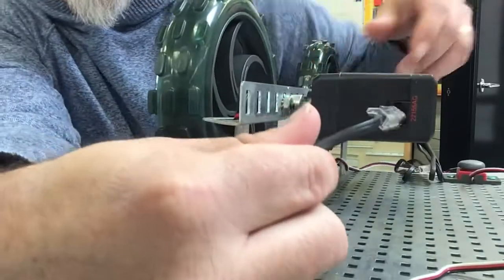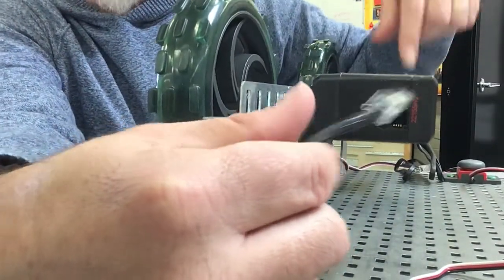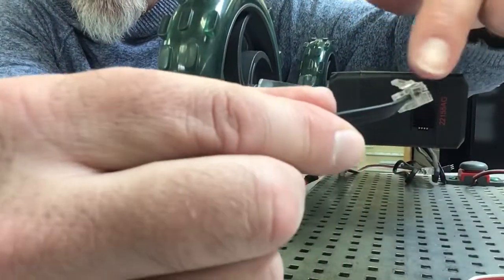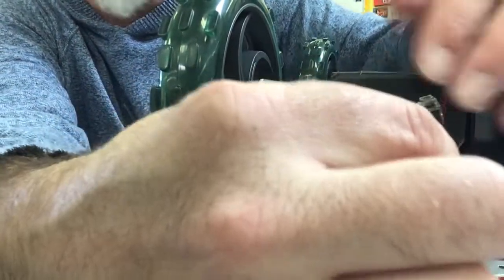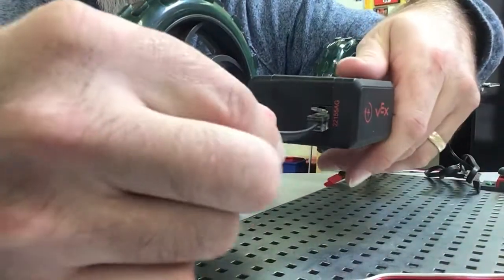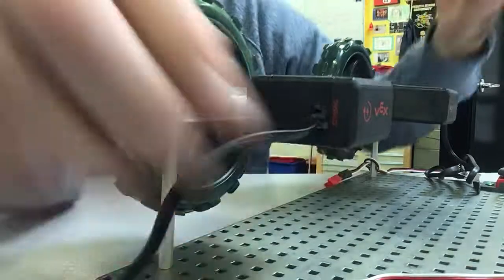Now since this motor is installed reversed from this motor, the little extra part is up top, so on this one the clip is going to go up top. You just do whatever way your motor is in there. Just make sure you hear that click.